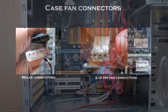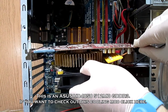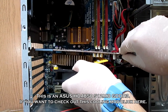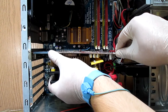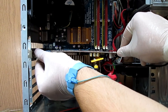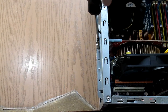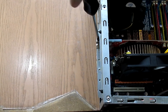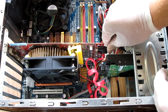Now let's mount the GPU. Locate your PCI Express x16 slot and carefully mount the GPU in place. This board has an automatic PCI Express slot clip system, but others may have systems that are locked manually. After mounting the GPU in the slot, mount the screw which holds the GPU bracket, and finally connect the PCI Express power connector.